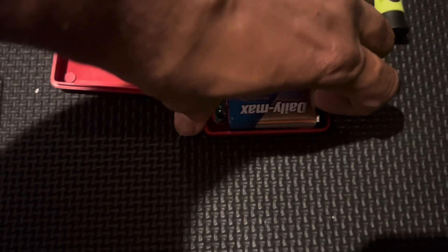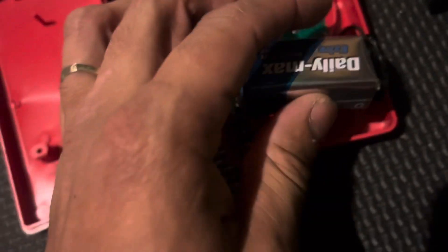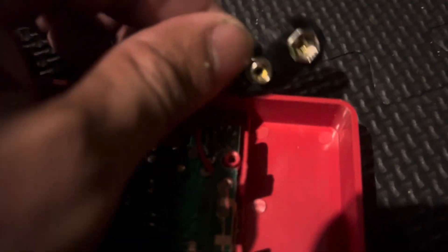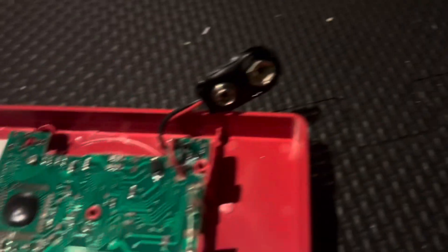Remove the battery — be careful. Make sure you check positive: it goes to this side. Sorry guys, with one hand it's kind of difficult. There we go — so this is positive and this is negative. And there we go, put it in again.